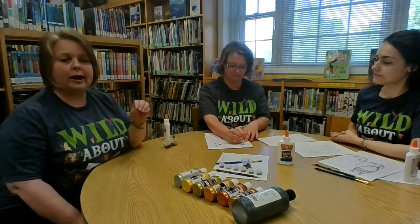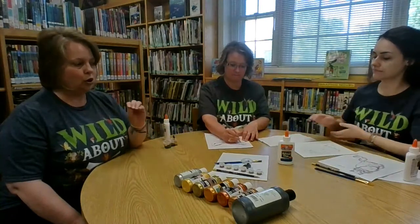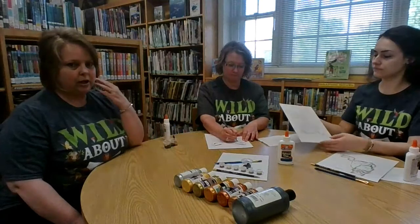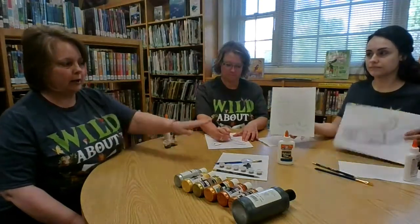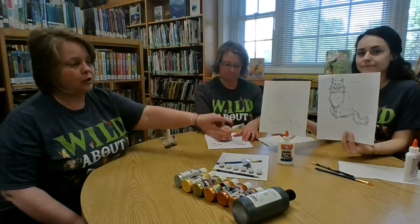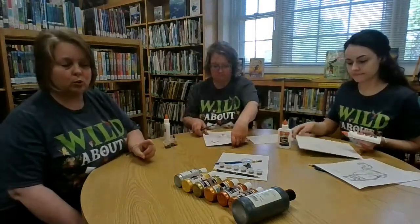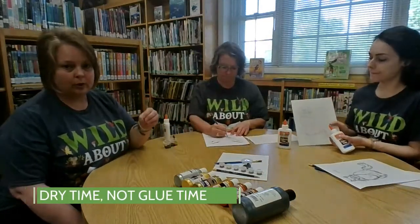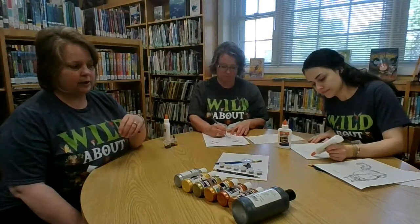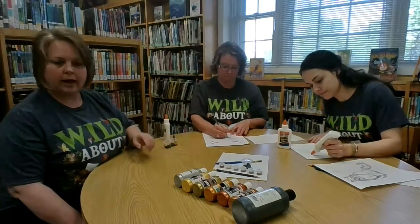For this craft you don't have to trace every detail — you just want to capture the main outline. You don't have to copy every piece of fur or every whisker. You can if it helps you, but when you're ready to glue, you'll just glue the items you want to show. Miss Nicole will start gluing — you're going to need to allow drying time between steps. She's just going to follow along her outline and go from there.